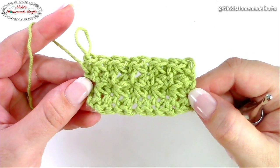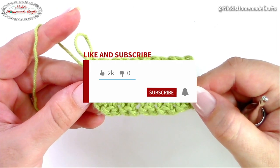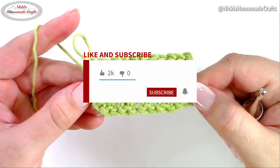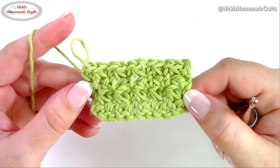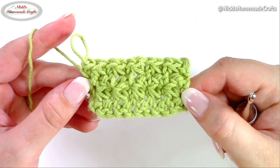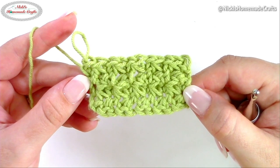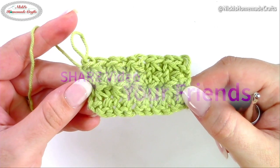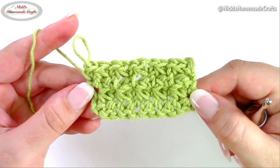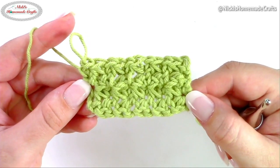If you want more tips and tricks, subscribe to my channel and turn on the bell, and also subscribe to my newsletter — I have eight crochet tips I can send you in an email, and yes, they're free. Be sure to like, comment, and share this video with your crochet buddies. I appreciate you very much and hope to see you next time — bye!